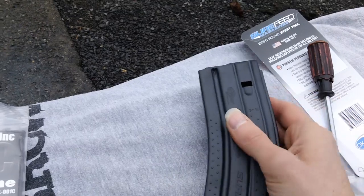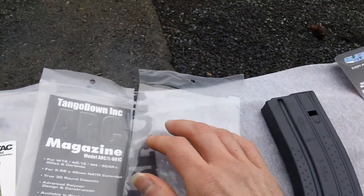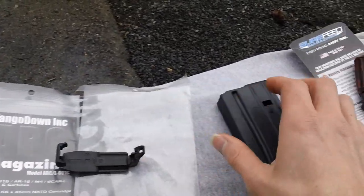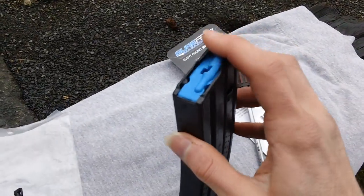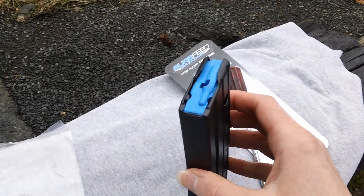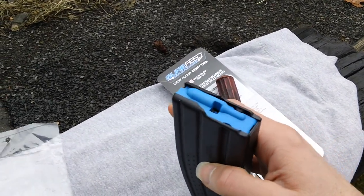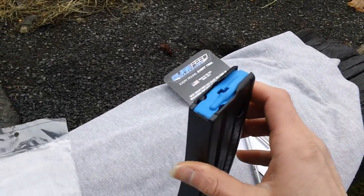We'll give you a shot of the feed lip area right here. There's your follower and the feed lip area. They do have a revised or updated feed lip design right here for reference. So that's what the feed lip area looks like with the follower.